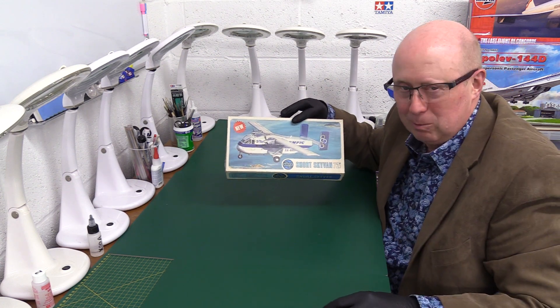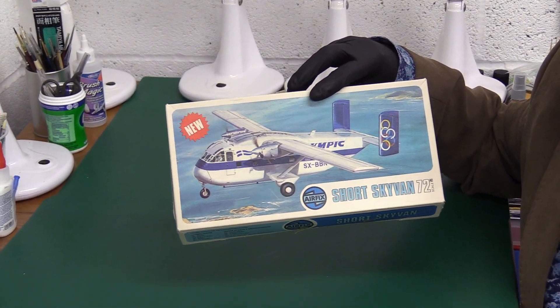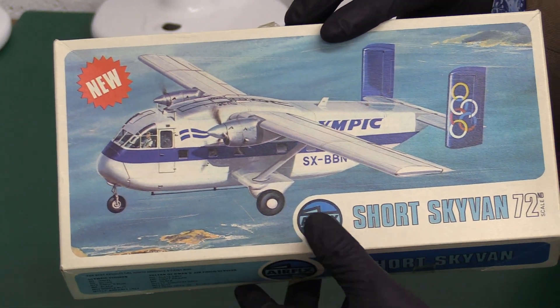This is interesting because it's actually one of their Series 4 kits, some of the more upmarket ones. You can see the box gets bigger and bigger with each Series.